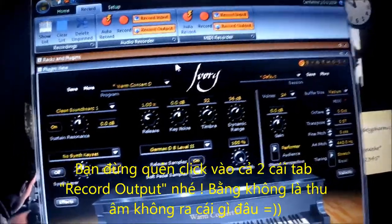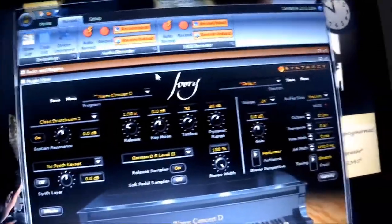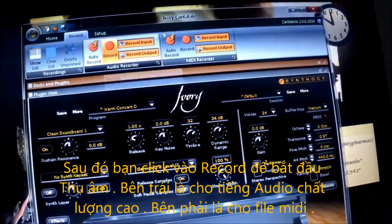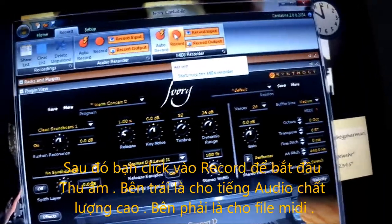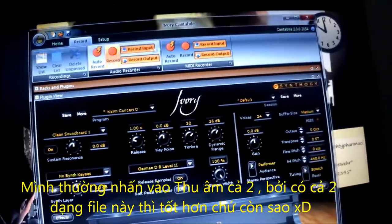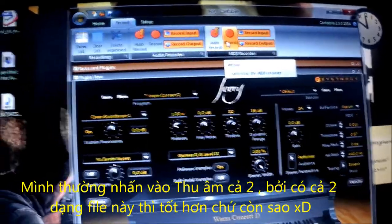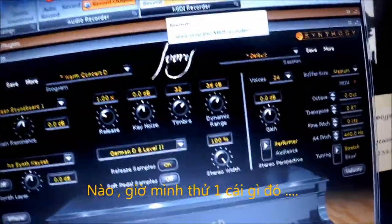Otherwise the recording will be in vain. When it's done, you can click on record. This button is for audio and this one is for MIDI. I would prefer clicking on both because I always want to have clear audio and also the MIDI, so I can share with you guys. Click on both — it's now being recorded.